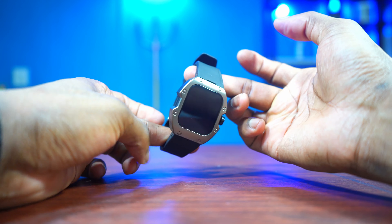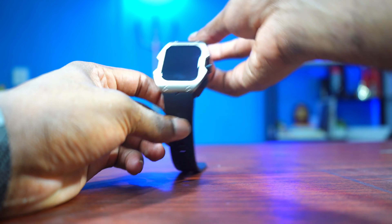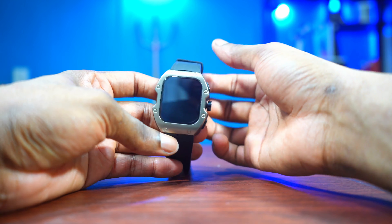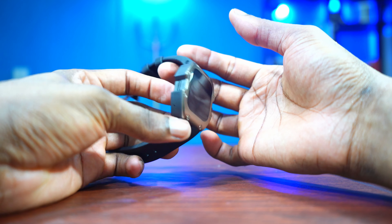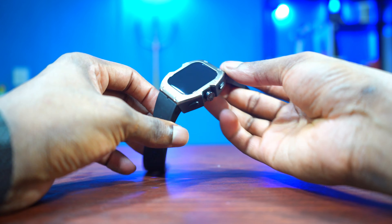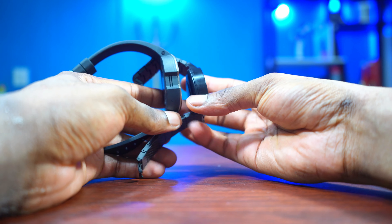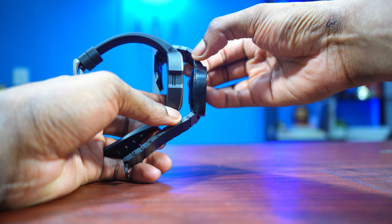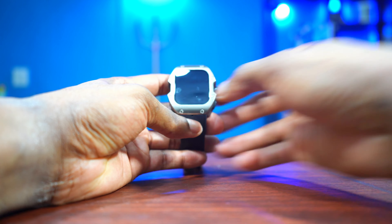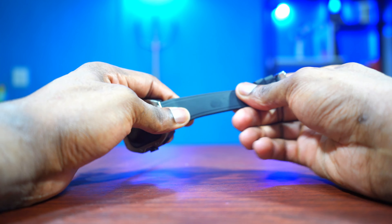Let's take a detailed look at this smartwatch. The design reminds me of a Richard Mille, which is a good thing because the Richard Mille is one of the most beautiful watches out there. This design looks good, but my only downside right now is the fact that it is chunky. This is probably the most chunky watch I've ever reviewed — compared with my Galaxy Watch 5 Pro, it's slightly thicker, but the design looks quite nice.